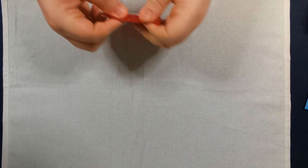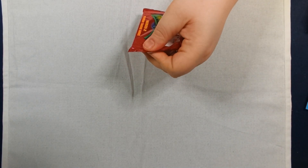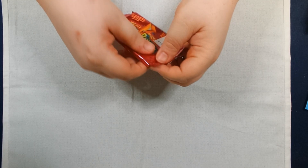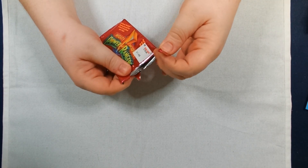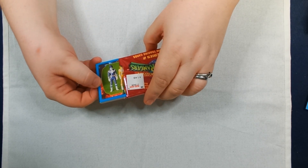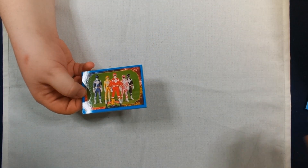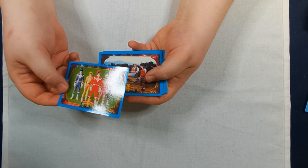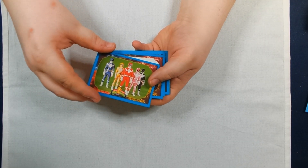Okay, ladies first. And let us see what we find. Are these the same Series 2? Yes! So these are the same as the ones with the Pogs. The difference is, instead of a Pog, there's a foil.